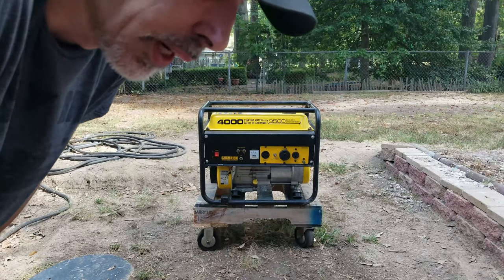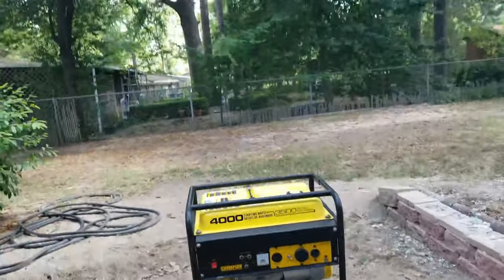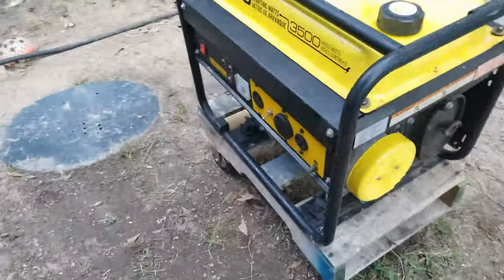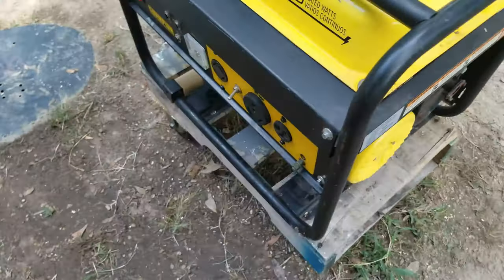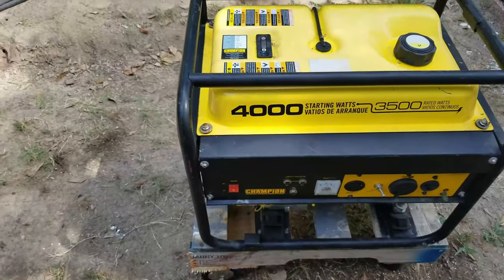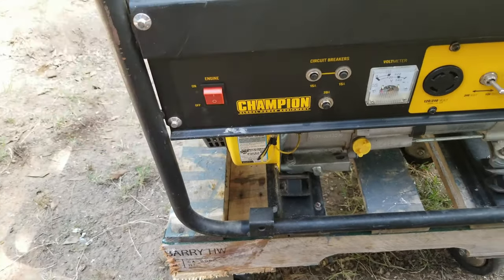It's kind of noisy, but not all that bad. The generator cranked up on the first pull — how about that? I'm serious, that thing hasn't run in over two years. I probably will pour the gas out and put fresh gas in it because I don't know if I want to trust that stabilizer. But as you saw, it cranked right up — I can't believe it.